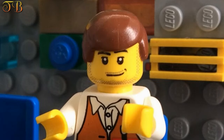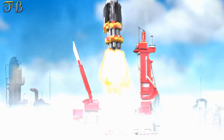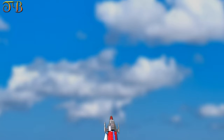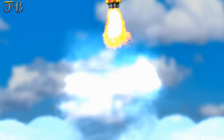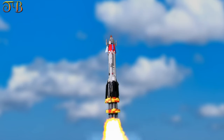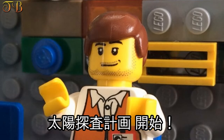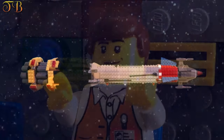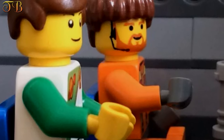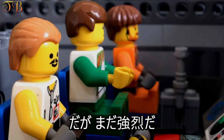Liftoff. Liftoff A-OK. She looks good. Project Sunprobe is on. It's fantastic. Our instruments are reducing the sun's glare 10 million times. Yes, and it's still powerful.